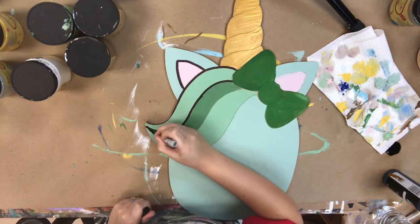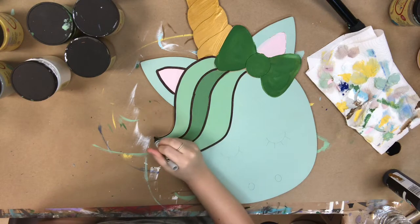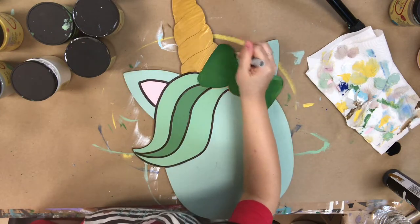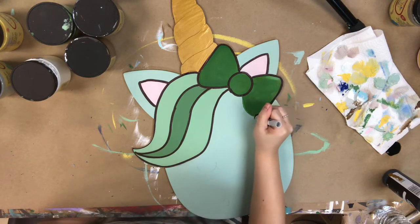I've let everything dry completely and now I'm going to go in with my Sharpie brush stroke marker and outline everything. This marker makes it so easy because you have a lot of control over it. If you would prefer to use paint, I would recommend a number zero brush with some watered-down black paint and that will work just as well. I just want to show you guys this marker because it makes it a little bit easier.